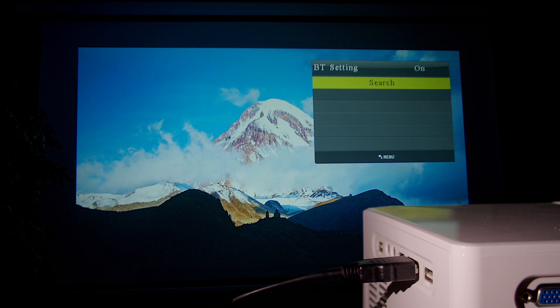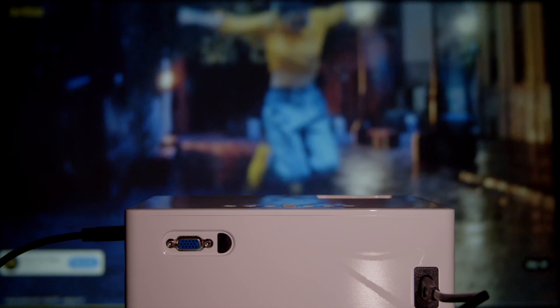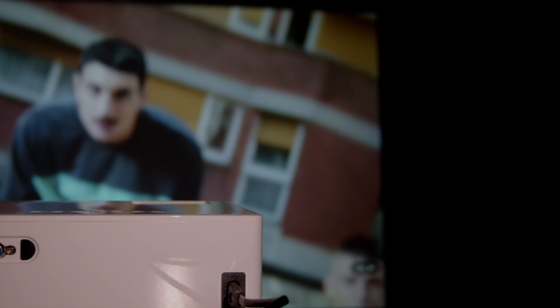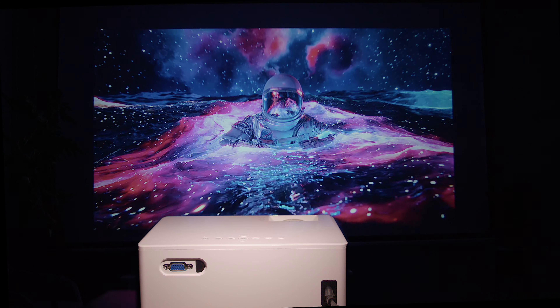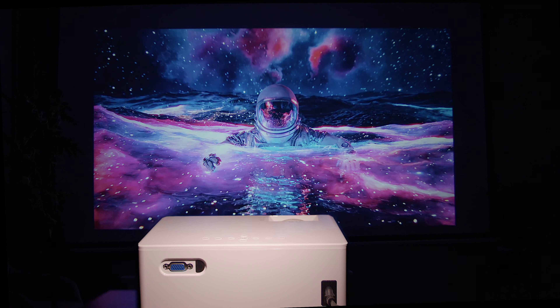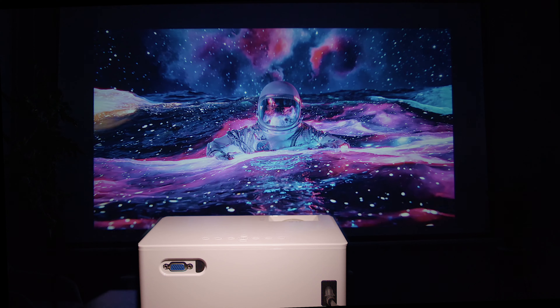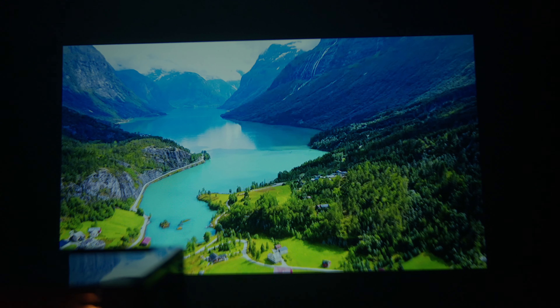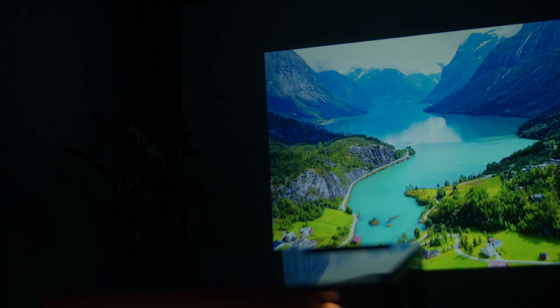The speakers of the projector perform well in most aspects; however, it is worth noting that the sound quality may not be up to par for those seeking an impressive experience. At lower volumes the sound is decent and sufficient for casual use, but when you increase the volume, the speakers struggle to produce deep bass, resulting in a rather tinny sound. That said, it's more than good enough for one-off movie nights or when you simply want to project something onto a new surface without having to carry loads of additional equipment.